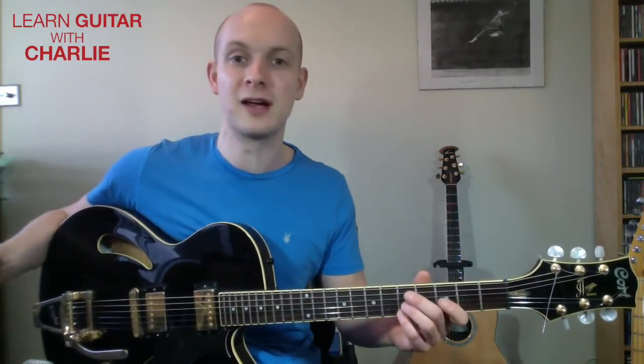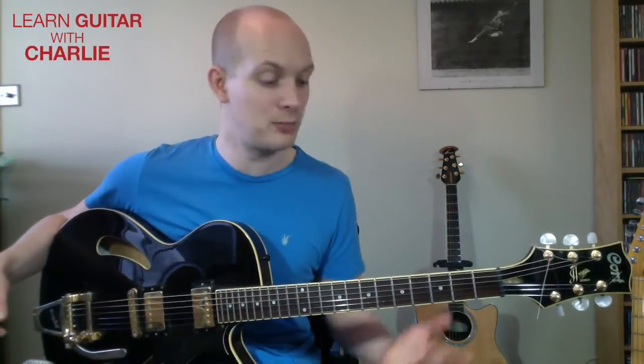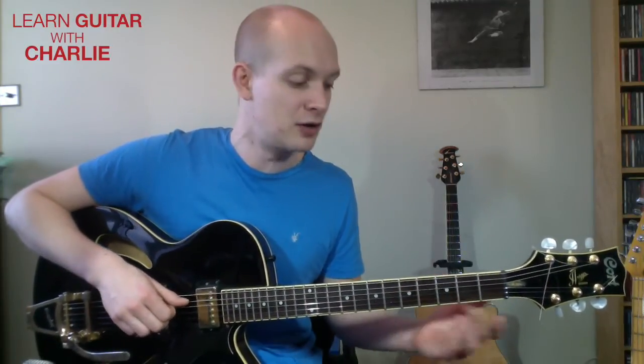Just as a precursor — if you're not versed in rough jazz chords or extensions, this might be something to come back to. But feel free to give it a go anyway because it's only five minutes. I'm not going to explain every chord, but I do assume you've got a rough knowledge of minor nines and things like that.